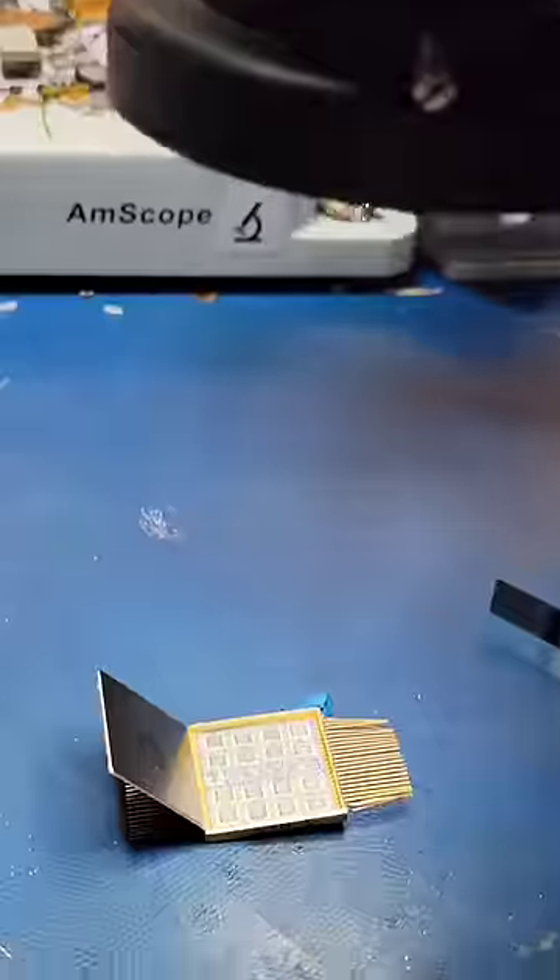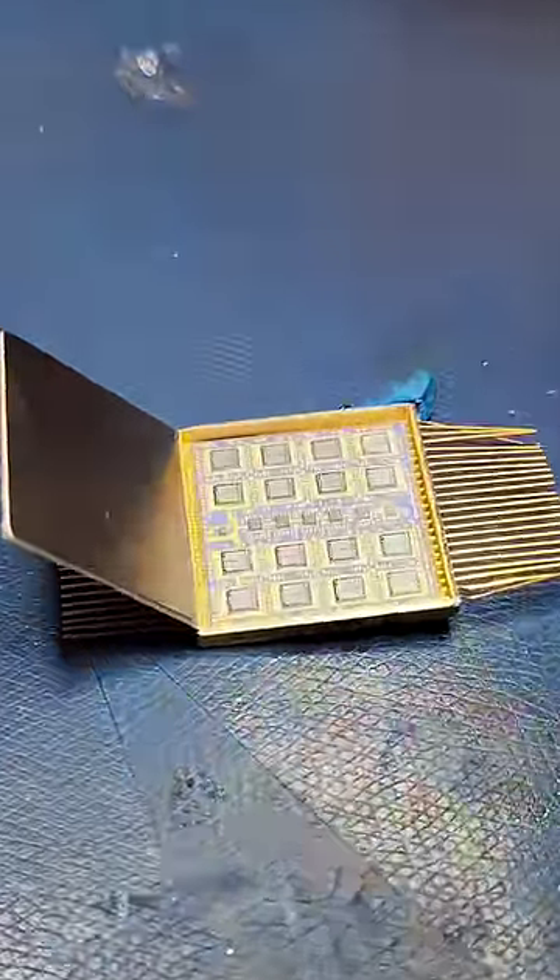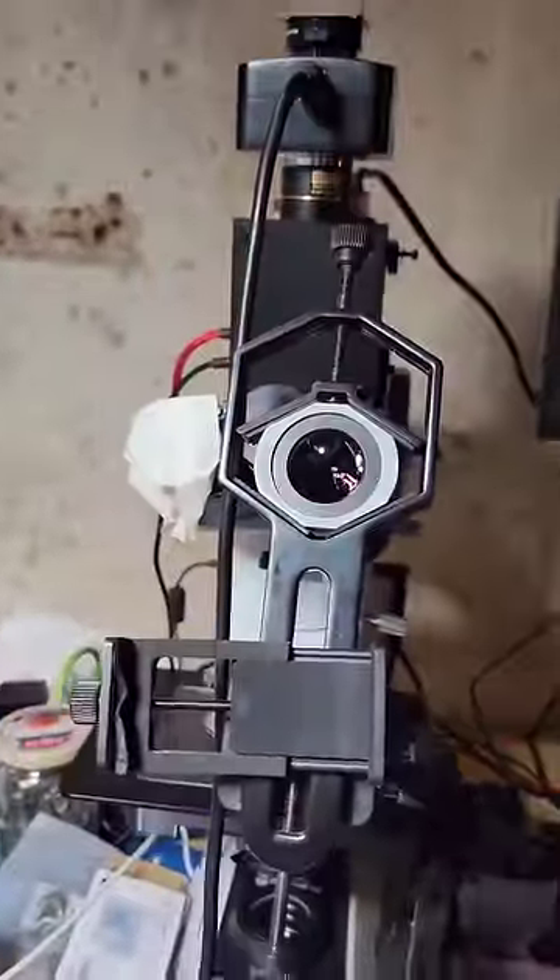I wonder what's inside? This hybrid ceramic module contains 22 individual integrated circuits and one ceramic capacitor. Let's put it under the microscope to get a closer look.